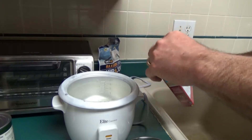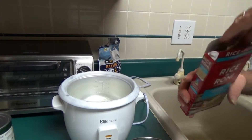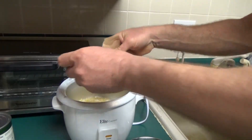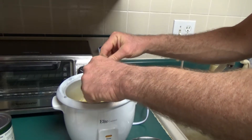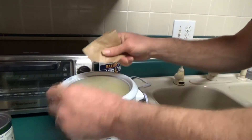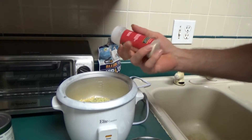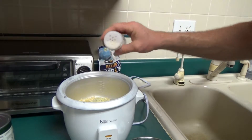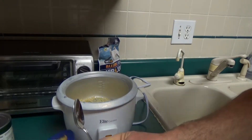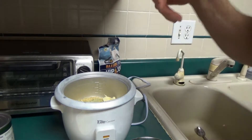Next thing we're going to do friends is go ahead and dump our Rice-A-Roni. Today we have some chicken and garlic flavored Rice-A-Roni — you can use any flavor that you want. Go ahead and dump the packet in there and put the seasoning packet in as well. Now you can cook this Rice-A-Roni on the stove top if you want, but I kind of like this rice cooker — it gives it a different flavor and makes the rice real fluffy. If you have the chicken flavored one, stick some onion powder in there for an even better flavor. Also, to help it not stick as bad, go ahead and put a teaspoon of butter in here.